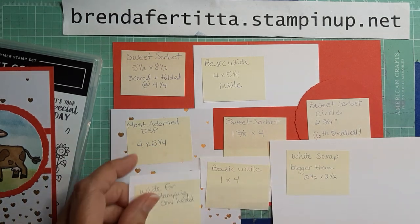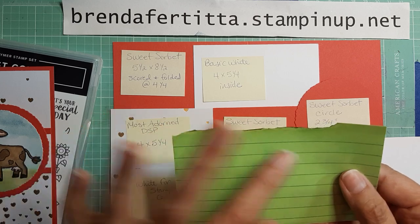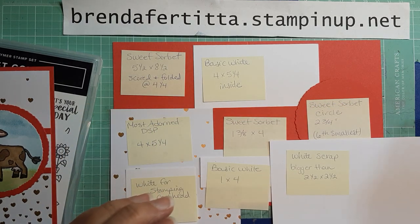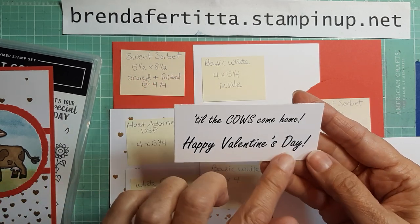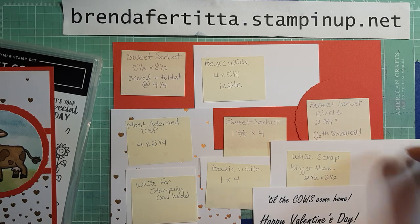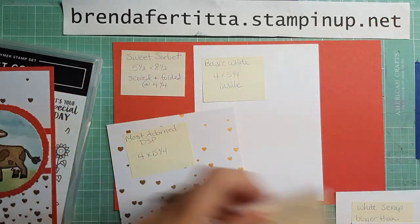We also need a Post-it note — I've ripped the edge a little to make it uneven, and it's just a 3 by 5. Of course we need our computer printout of 'Till the Cows Come Home,' and I went ahead and did 'Happy Valentine's Day' as well so the font matched. That's what we need to get started, so now we'll do the stamping first.